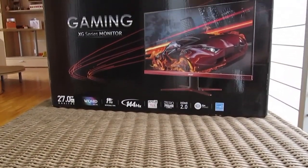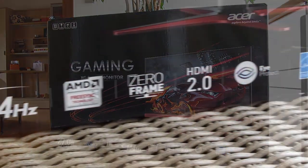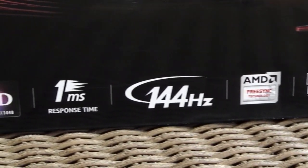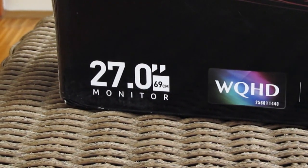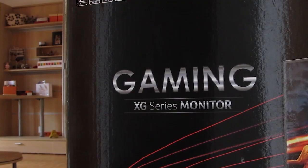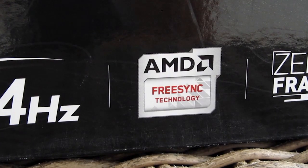Welcome back to the Detectic YouTube channel. Today we are going to take a closer look at Acer's 1440p 27-inch 144Hz TN gaming monitor with 1ms response time, the XG270HU, with an in-depth focus on AMD's FreeSync technology, which we'll get more into later on.